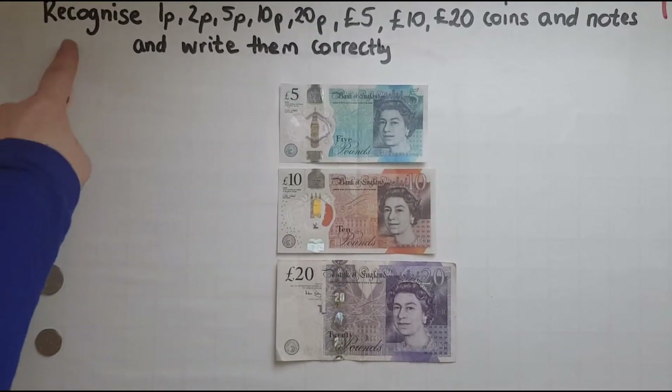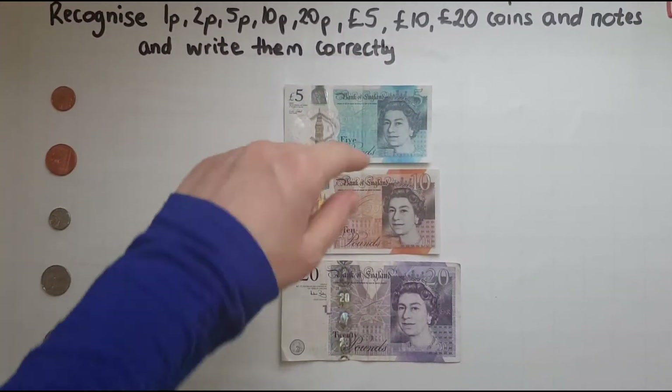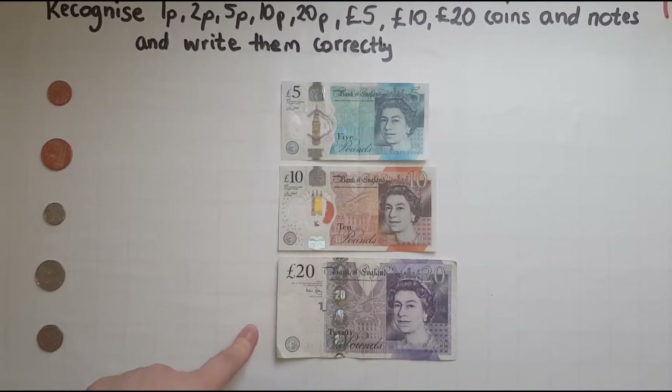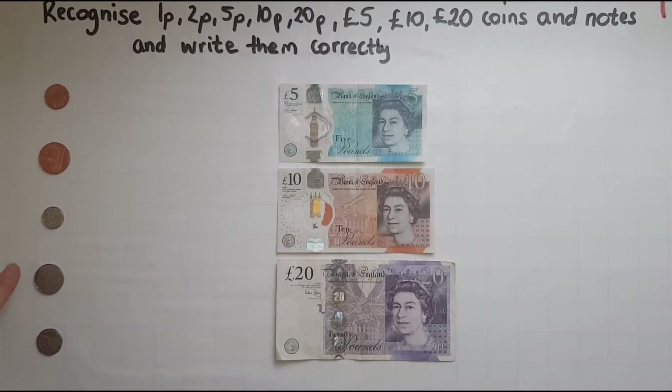In this video we'll learn to recognize coins and notes and write them correctly. The notes that we will look at are the five pounds, ten pounds, and twenty pounds. And the coins: one pence, two pence, five pence, ten pence, and twenty pence.